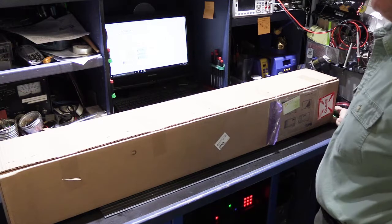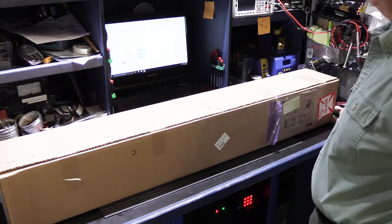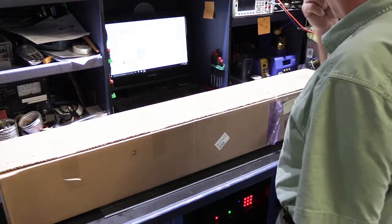Hi, in today's video we have something different. This is going to be an unboxing video and you're probably wondering what's in this almost four foot long box that's sitting here.